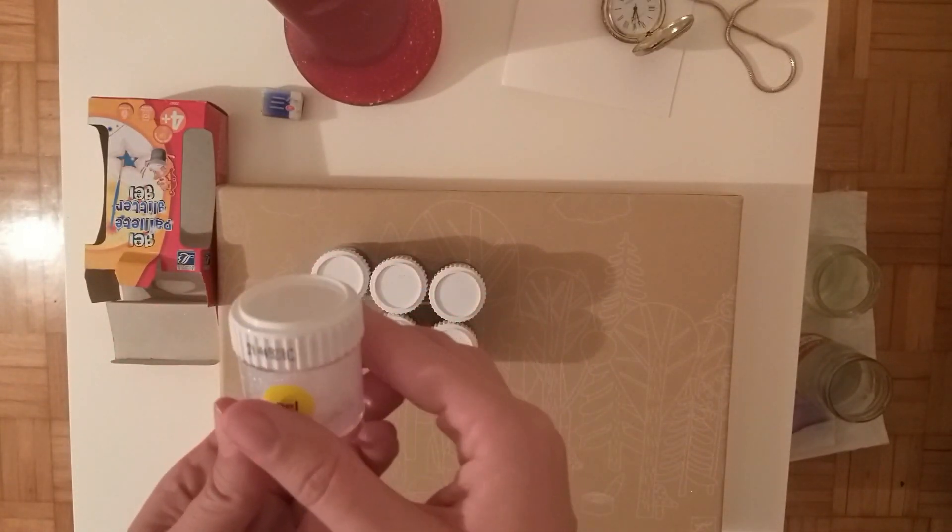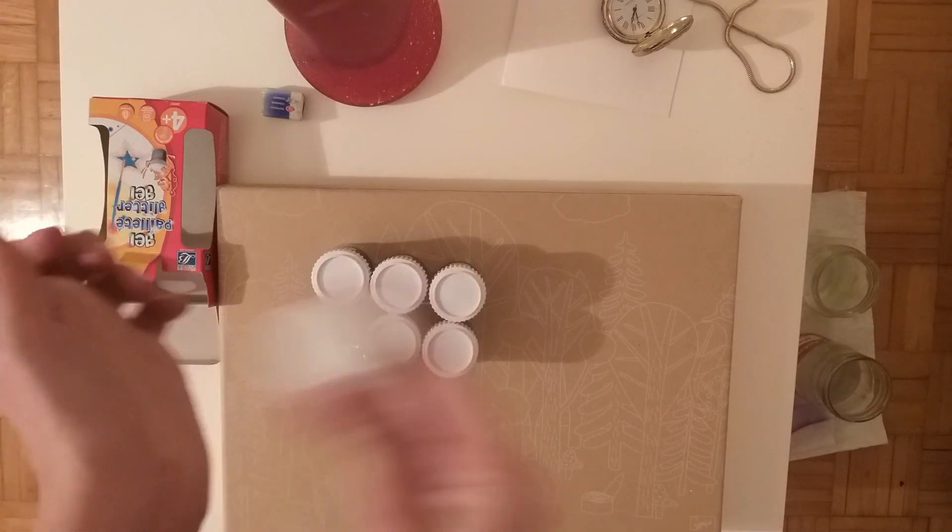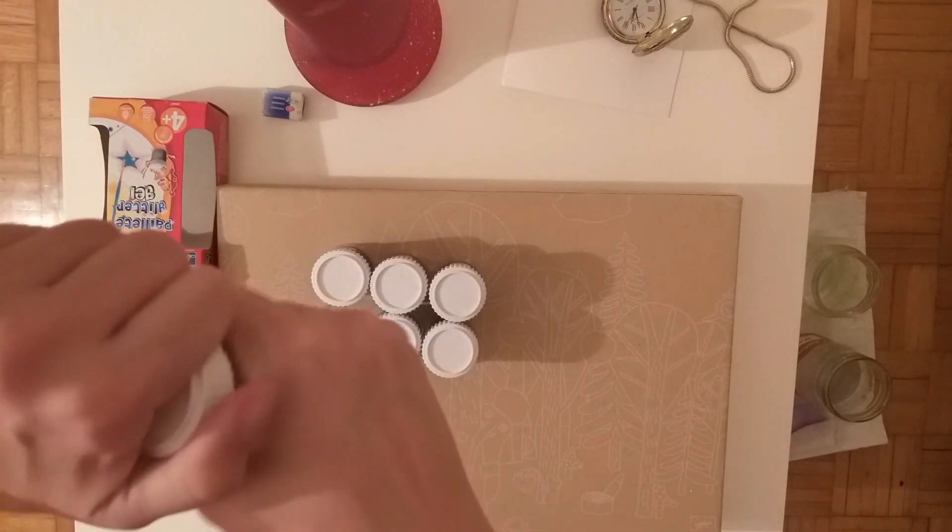And a couple of months ago, I even played with Play-Doh and Kinetic Sand. And trust me, it was fun.